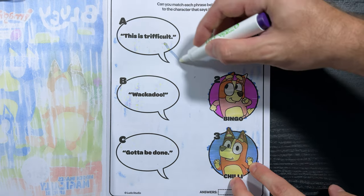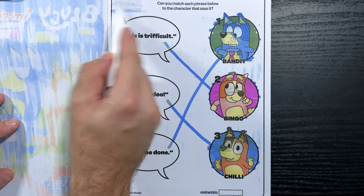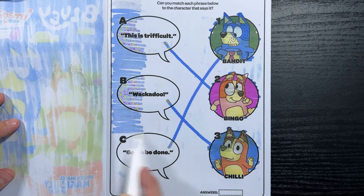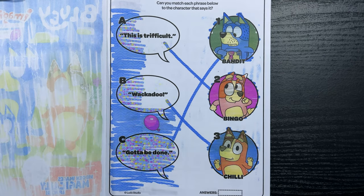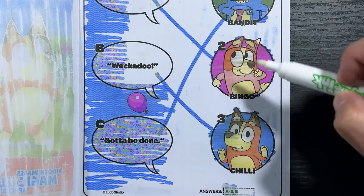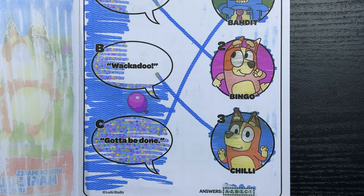Next, we have Whackadoo — do you know who says that? That's right, it's Chili! So let's connect the phrase to Chili. And finally we have 'Gotta be done,' and that's Bandit. Now let's color the page until we find our purple balloon. There it is, we found the purple balloon! Let's check our answers: A is 2, B is 3, and C is 1. We were right — nice!